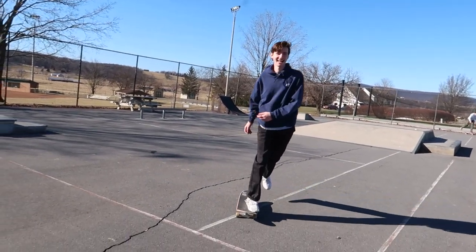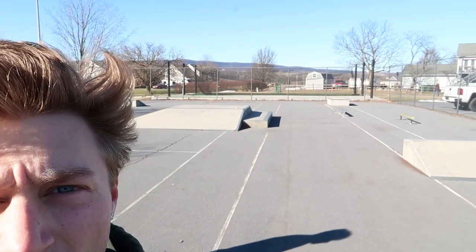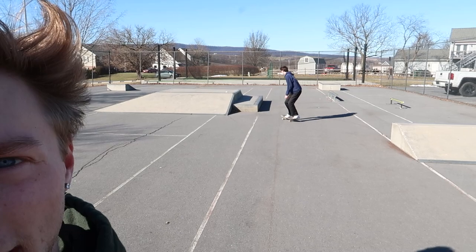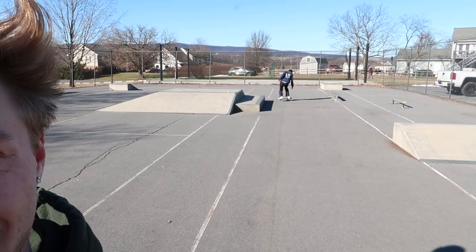It looks much worse than it is. I think this ledge right here is actually one of the funnest ledges in the area. I think this is my first time skating in over a month — first time in a skate park since I've been in Florida, because I've been snowboarding a lot. And I learned that you guys absolutely hate snowboarding videos.